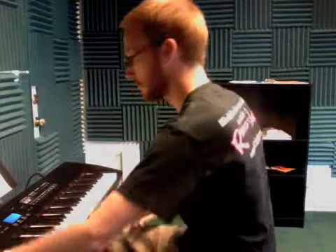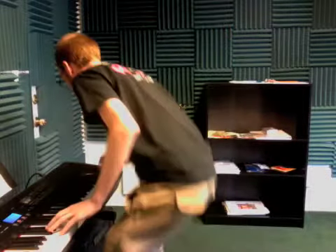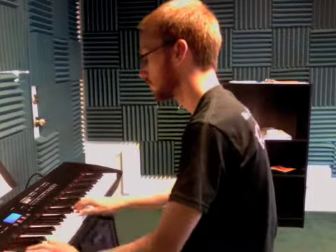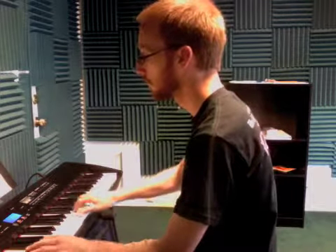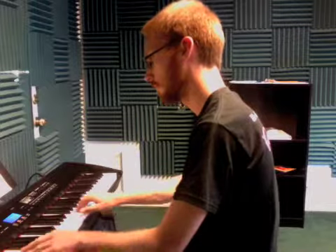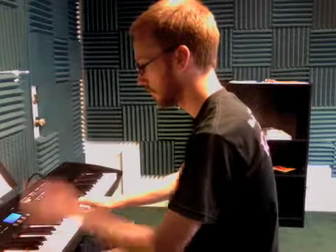And I'm going to demonstrate it for you, once I get this keyboard turned on. Cool, here it goes. [plays Lightly Row] Here we go.